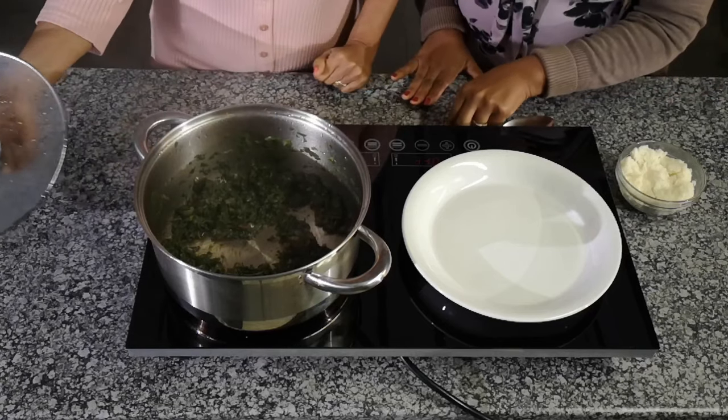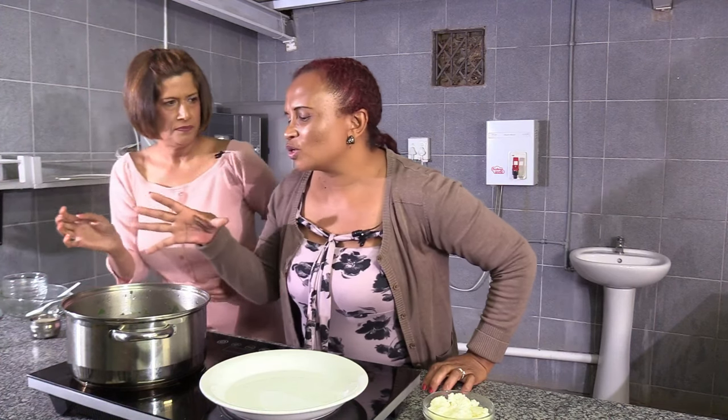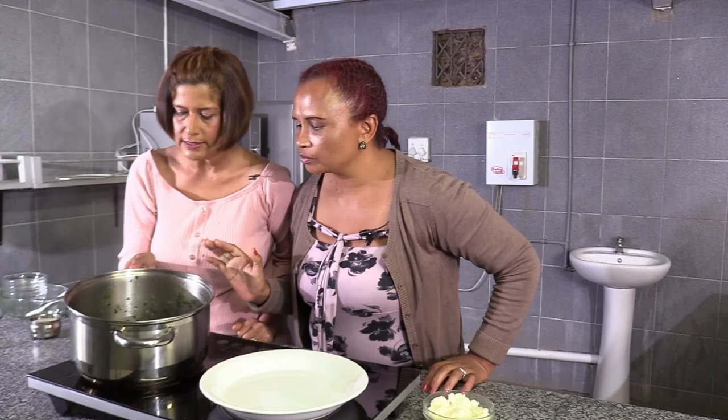We're back to the pot. Tell me, how will I know if the spinach is cooked? It must look buttery — yes, like it's really soft. So it's nicely done.